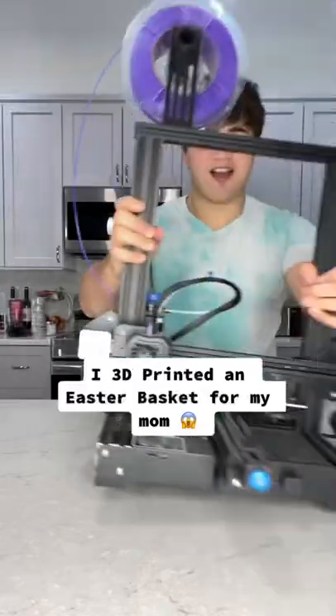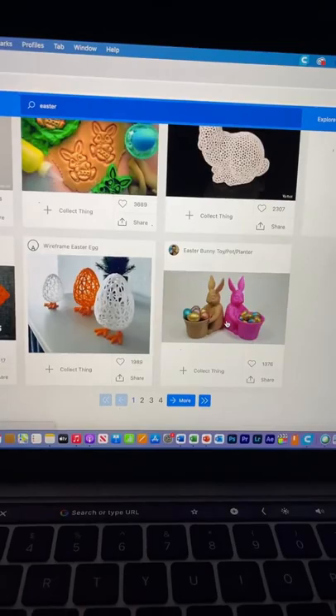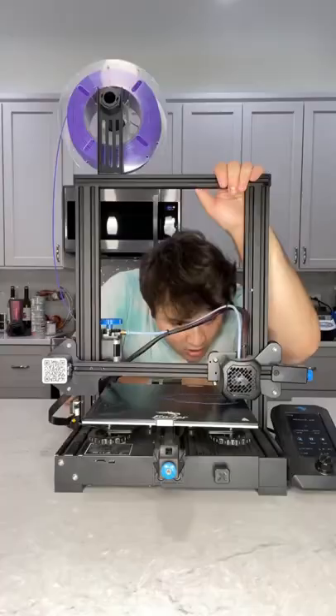Today I brought on my 3D printer because I accidentally broke my mom's favorite Easter dish, so she's gonna be so mad. I'm gonna try to replace it with something similar and hopefully she doesn't kill me. This is what I'm gonna be printing and apparently it's gonna take 24 hours to print.